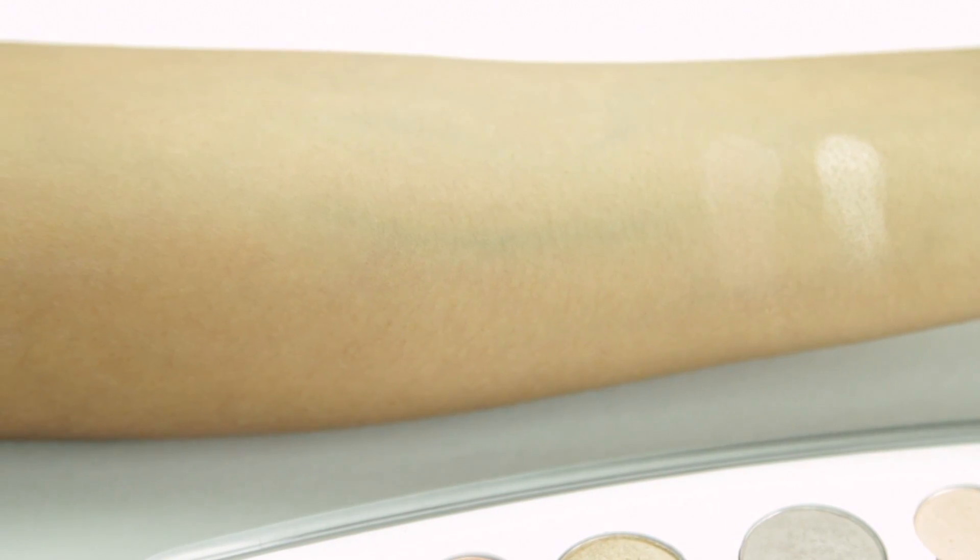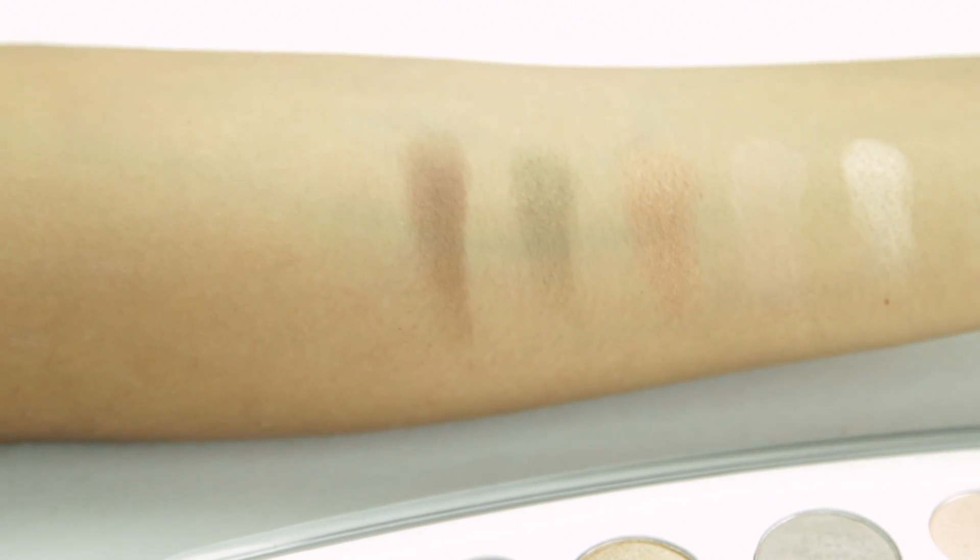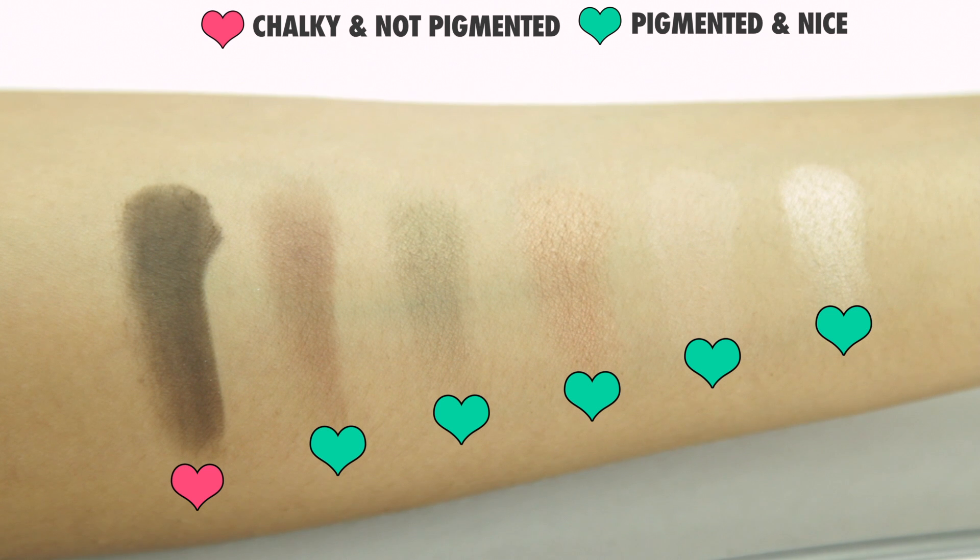The third section is called Out to Lunch. This is my favourite section out of the four. It has more bronzy gold shades — all the colors are really pretty and pigmented and have a nice finish. I am going to be wearing this a lot.